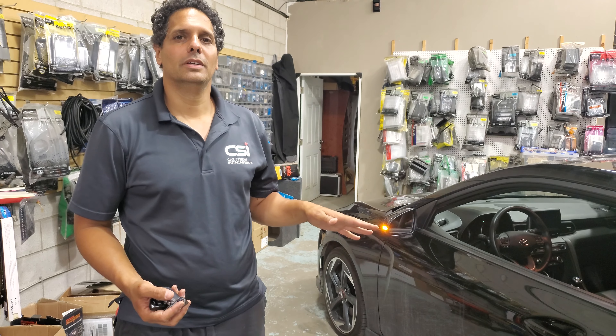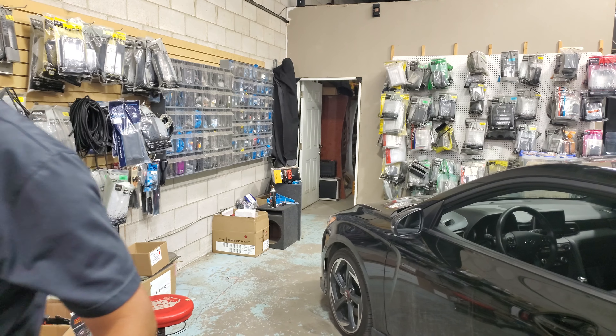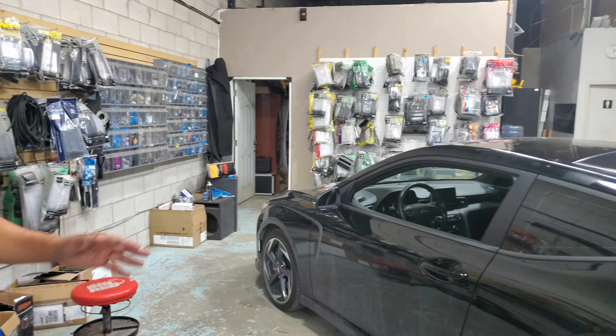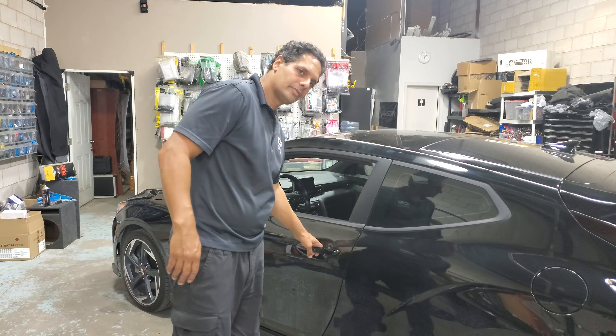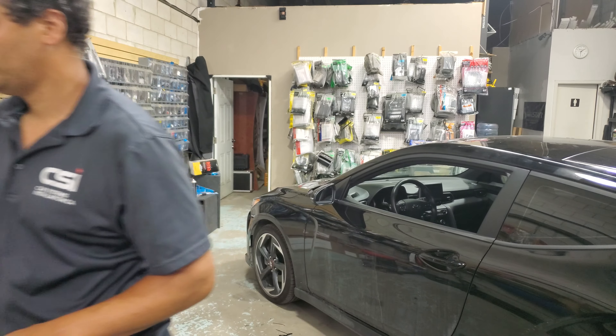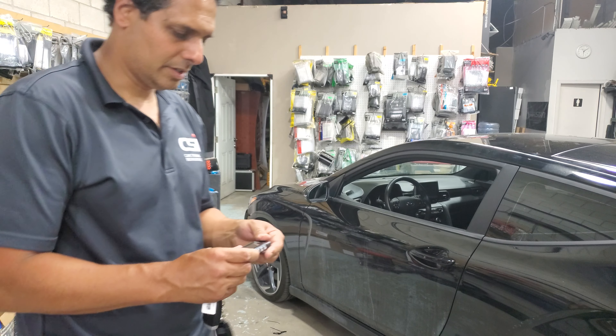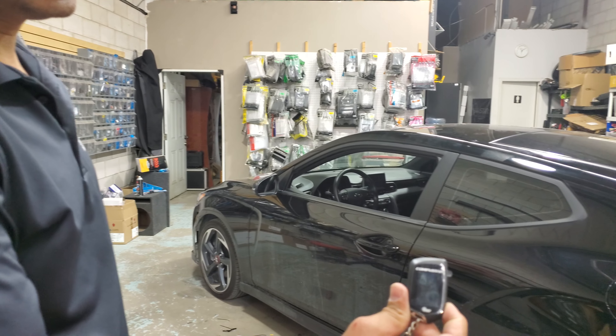Now the vehicle will shut off by itself and lock the doors, so you don't have to worry about whether doors are closed. We're going to put the key on the side, which confirms that the door is locked. At this point the vehicle is ready for remote start.